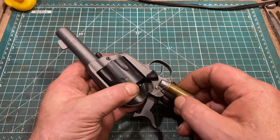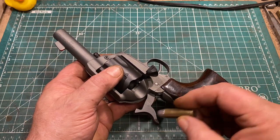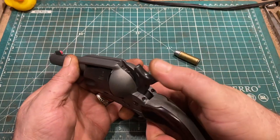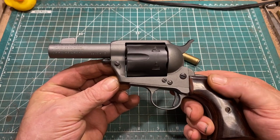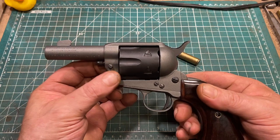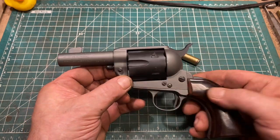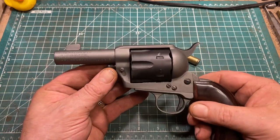With other guns featuring this modification, varying levels of quality in the chambers, reaming, and such may mean that may not be the case. But in this case it works really, really well. Having lived my entire life in the Pacific Northwest, I thought it would be a great idea to Cerakote it. I had a friend who was just getting into the business and was dying to Cerakote something for me, so I had him do that. As you can see, it looks very non-traditional, but it looks pretty good and it's a tough, durable finish.